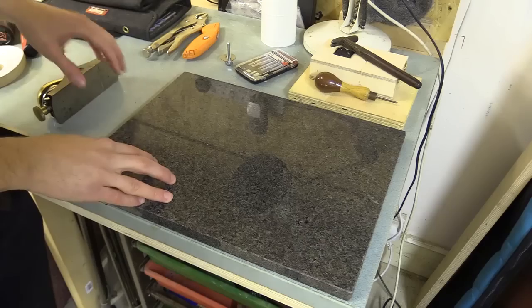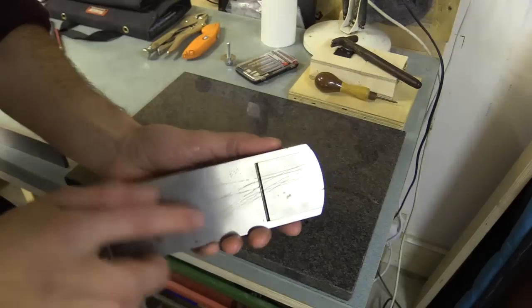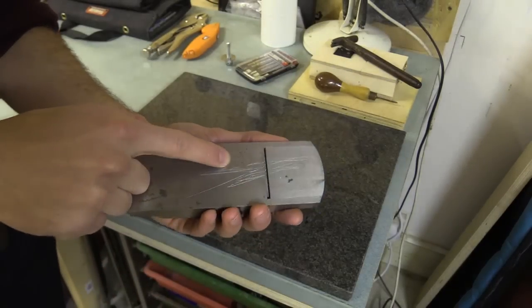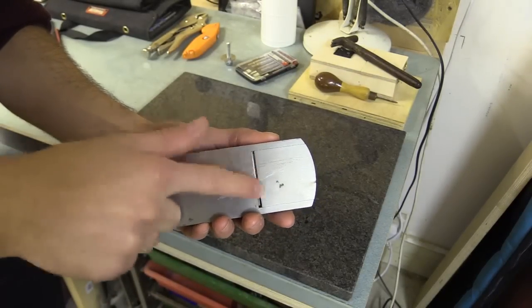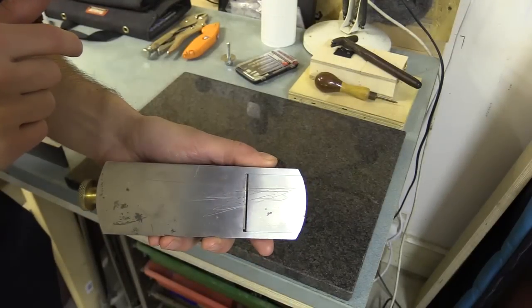I'm going to use it as a lapping plate because I've done something a bit stupid — I've managed to scratch my block plane on a screw or nail that I didn't see in some material. Really stupid.